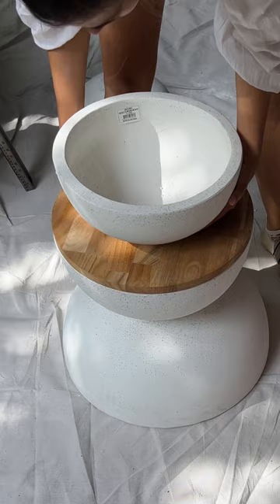I used a spare wooden round I had to create the half circle and then two pots stacked lip to lip to create the ball. A coat of plaster on those joins and it was looking pretty good.